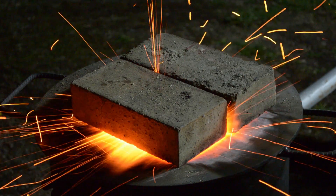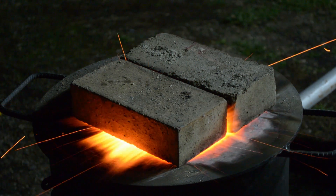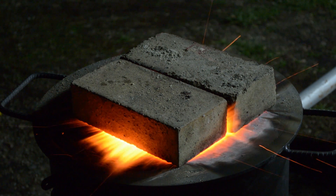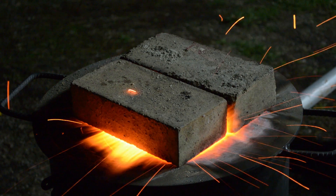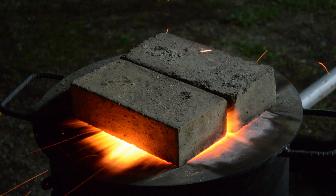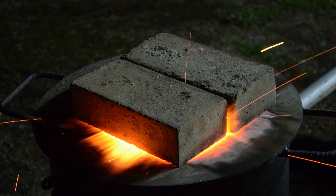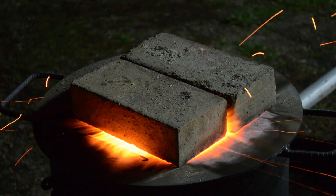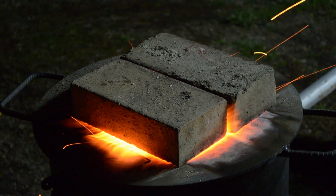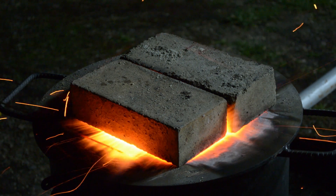Hello again, this is our second attempt to use the furnace and this time we're trying something different. We're now melting brass, or at least we're trying. You can see the flames — that's really hot inside. You can see that steel rod, it's getting red hot on the outside. I will lower the fan speed.